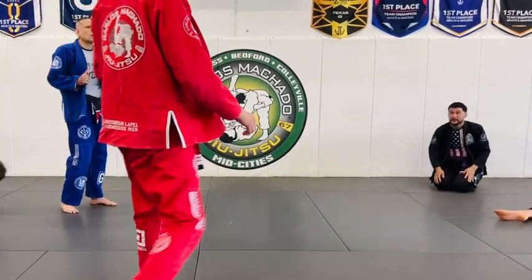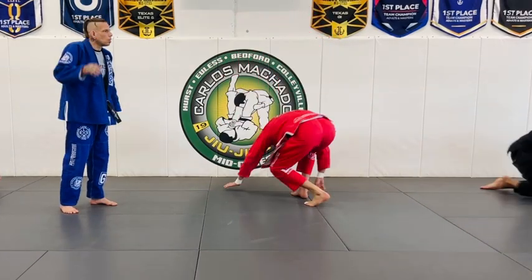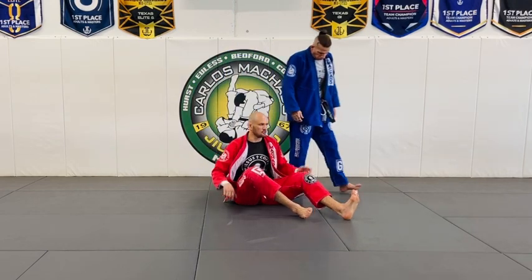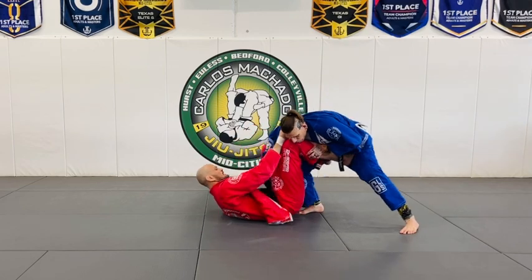It's a common position that happens where you don't really even need to use the lapel, but if you have lapels, why not use them? Very common — as you're here, you have De La Riva.